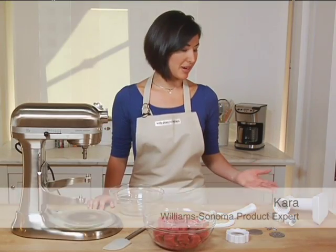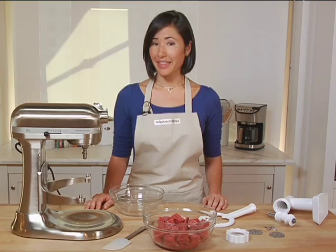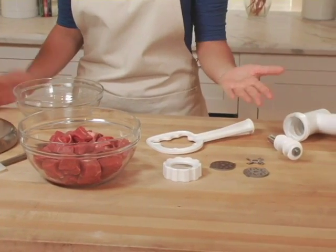The KitchenAid Stand Mixer Meat Grinder Attachment is an easy way to grind your own chicken, beef, or turkey at home. This way, you can choose your favorite cuts of meat, its fat content, and whether you want a coarse or fine grain depending on what you're making, such as chili, meatloaf, or a burger.